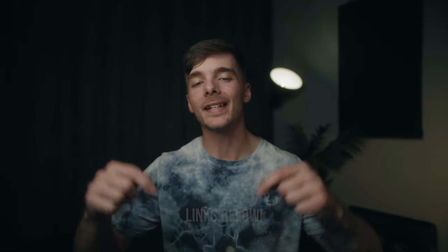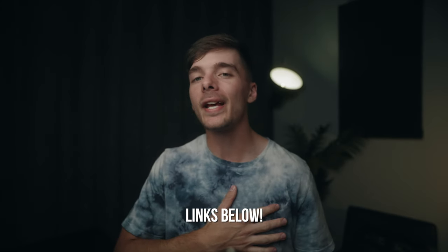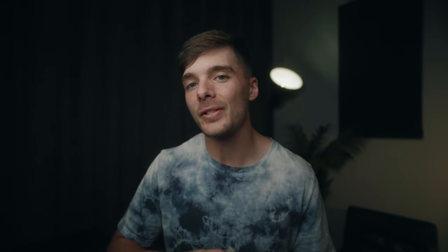Before I show you guys how I build out my rig, just know that everything you will see here in this video will be linked in the description down below. If you purchase anything through those links, I do get a very small commission. Any purchase you guys make is greatly appreciated because as a freelancer and a small content creator here on YouTube, every penny helps.